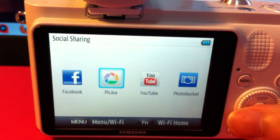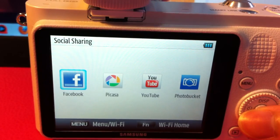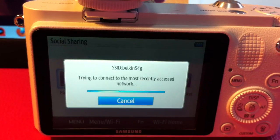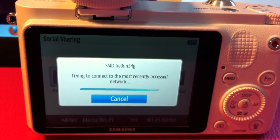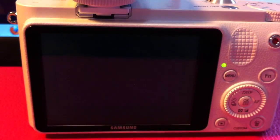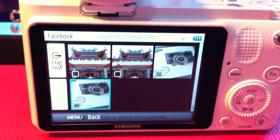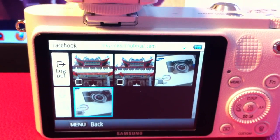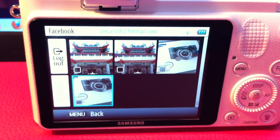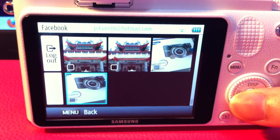Under Social Sharing we have Facebook, Picasa, YouTube, and Photobucket. Click on Facebook and your camera will try to detect the Wi-Fi network. Once it's detected, you lock on to it and you have to key in your username and password. Because I have already done so before, it is automatically locked on.